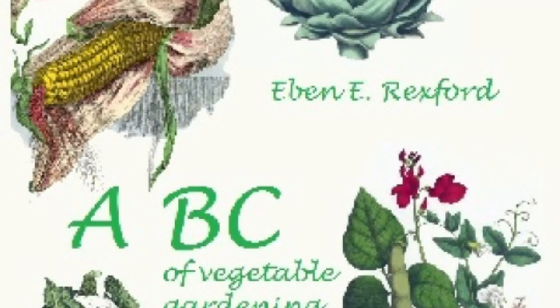Tomatoes are often grown on racks and trellises. Where this is done there will be no danger of the fruits decaying, as is often the case when the plants are given no support and their branches come in contact with the ground. It is a good idea to scatter clean, dry straw under the plants after they begin to set fruit.